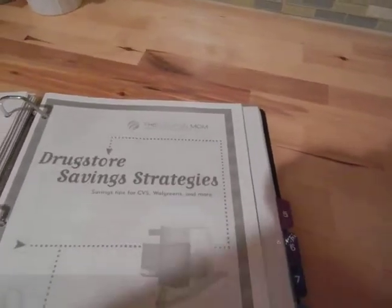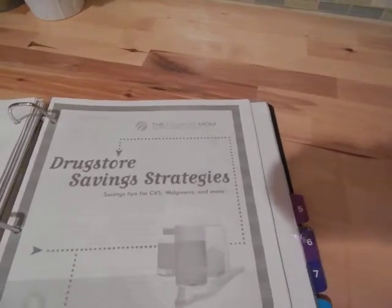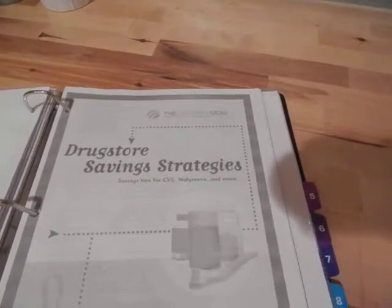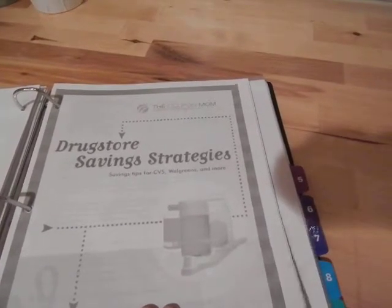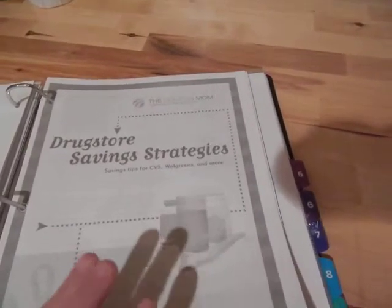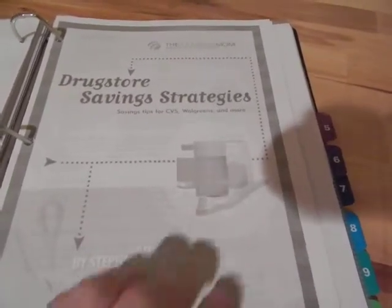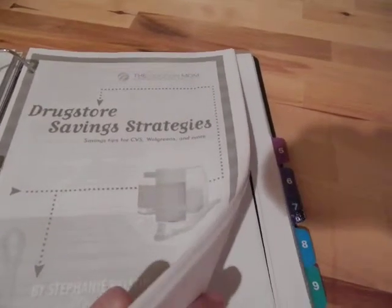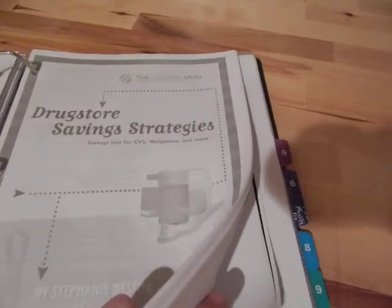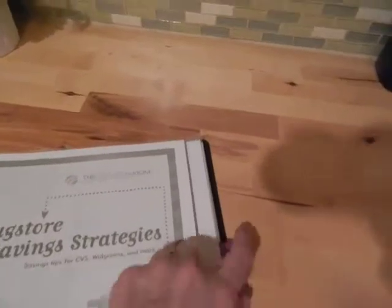The next section is helpful hints — things I've printed out from the internet that I want to reference later. Similar to the house cleaning and organization section in my home management binder, this is related to food and grocery store and drugstore purchases. There's a printout from couponmom.com — I'll put that link below — and also printouts of diets I've tried that I want to do again, that kind of stuff.